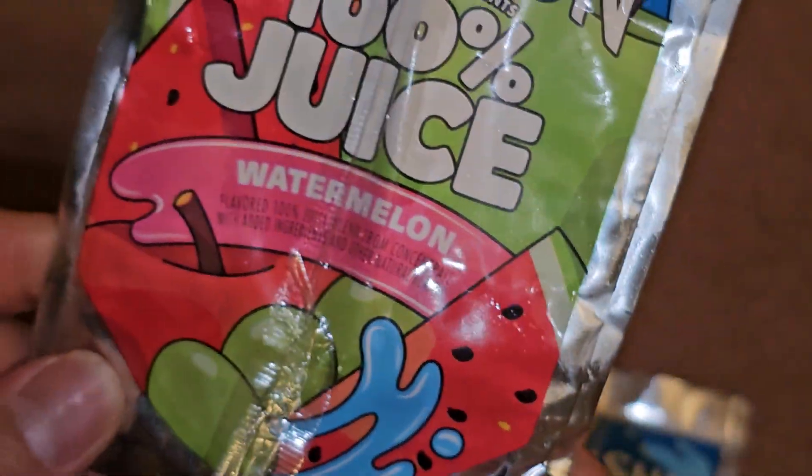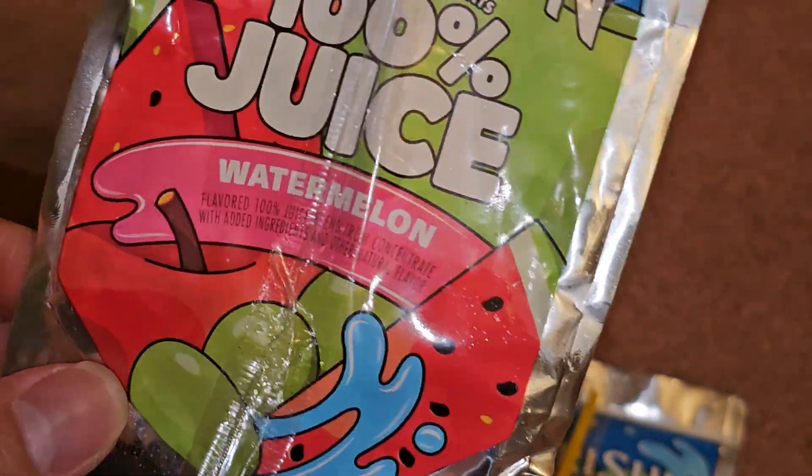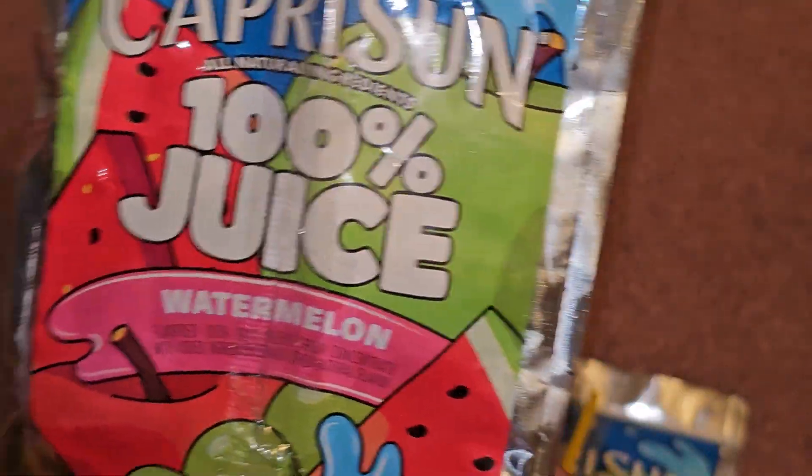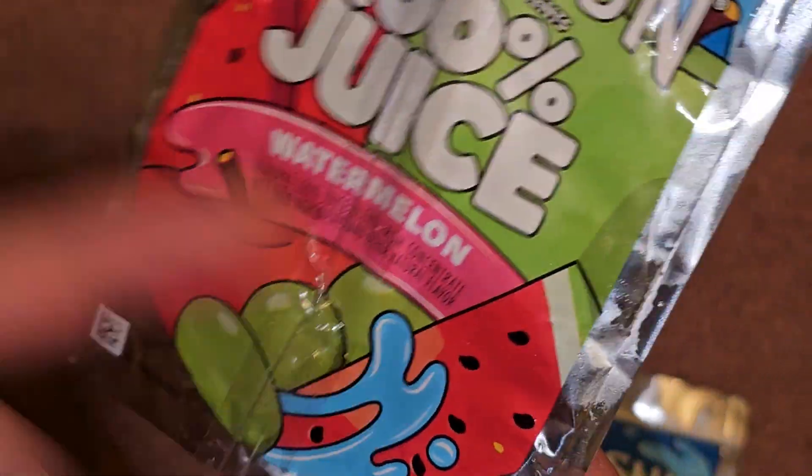Flavor-wise, I would say it's probably like it shows: apple, grape, and watermelon. To me it's kind of like the sweetness from grapes with somewhat of the flavor of apple and watermelon.